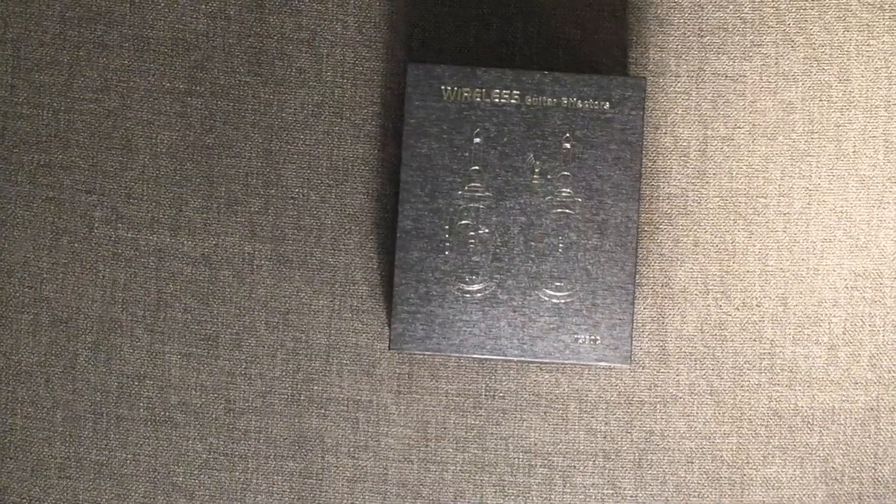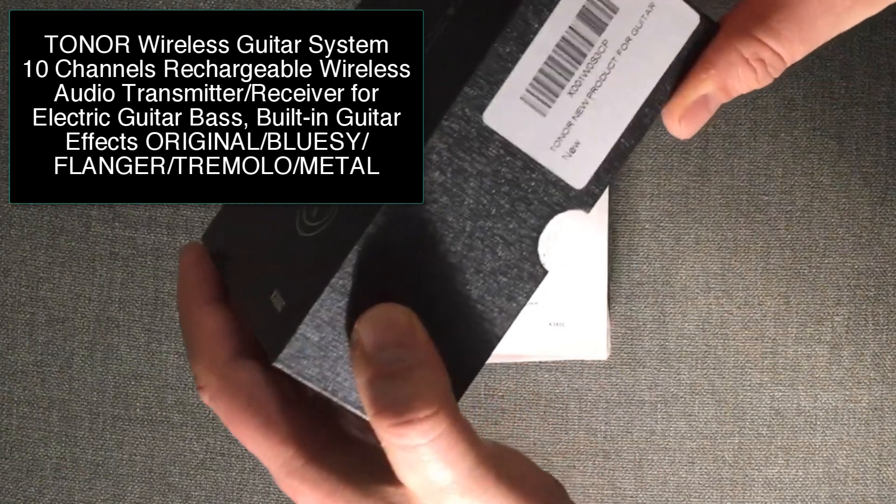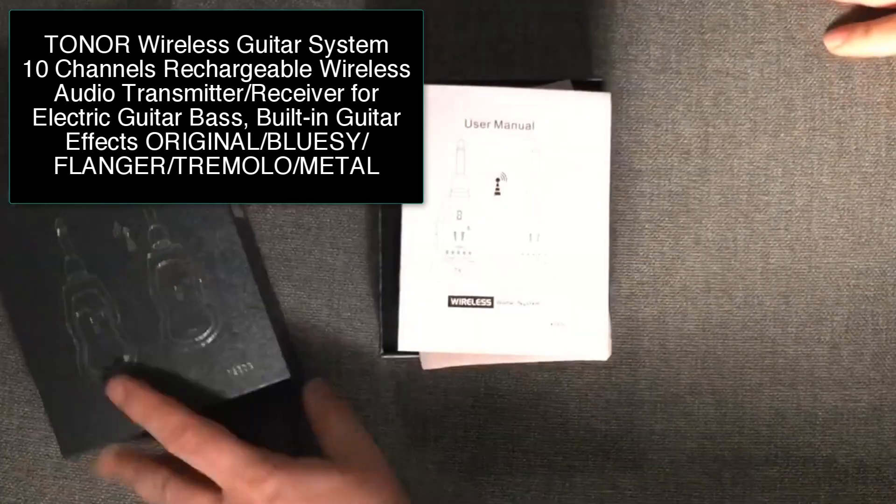All right, cool folks. So today we have the wireless system here — a wireless guitar system from TONOR, or Tonar, perhaps that's how you pronounce it.